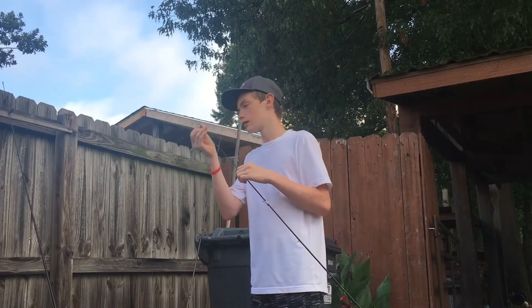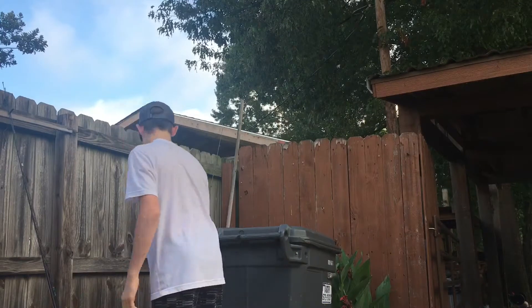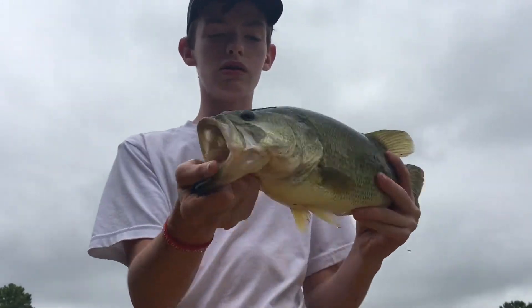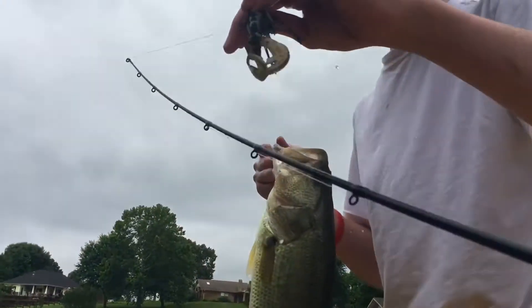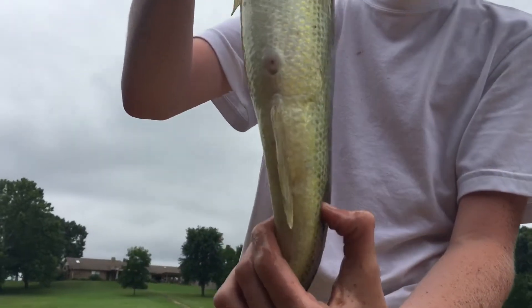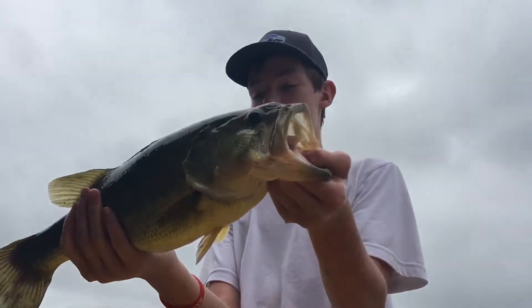What's up guys, just got this big old probably three, three and a half pounder! I caught him on this little finesse jig with a rage crawl trailer. Real nice little jig. This fish is super thick — look how thick its tail is, that's probably like an inch and a half, two inches thick. This is a really nice bass, first ever Texas bass too. That's a great way to start.